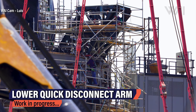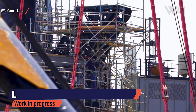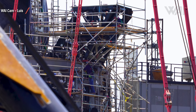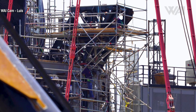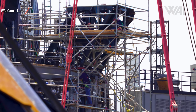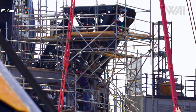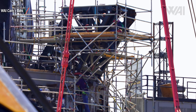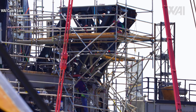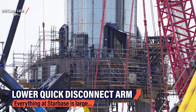The lower quick disconnect arm is one of the most exciting features being worked on at the Starship orbital launch mount. Positioned right next to the booster's fueling ports, its job will be to fill the first stage tanks before liftoff. As it doesn't need a long arm, it's a relatively simple construction, but it shows that SpaceX has wholly abandoned the idea of fueling the Starship stack through the bottom of the rocket — it's now a much more traditional approach.